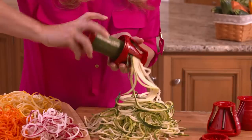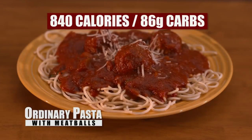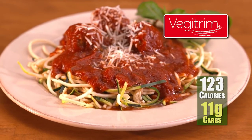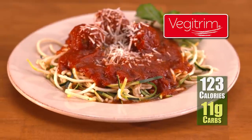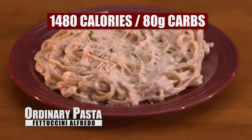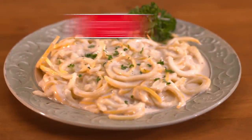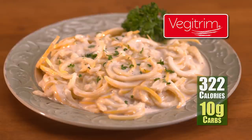With VeggieTrim, creating dozens of healthy, delicious dishes is just a twist away. Look here — traditional spaghetti and meatballs: 840 calories and 86 grams of carbs! Eat that every day and it will surely slow you down. This VeggieTrim pasta with turkey meatballs: just 123 calories and 11 grams of carbs! These comparisons speak for themselves. Or how about creamy fettuccine? A whopping 1,480 calories and 80 grams of carbs! VeggieTrim cheesy fettuccine alfredo? Only 322 calories and 10 grams of carbs!